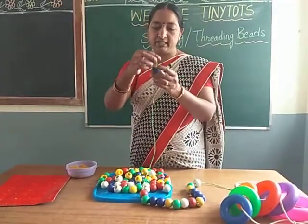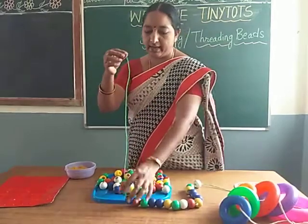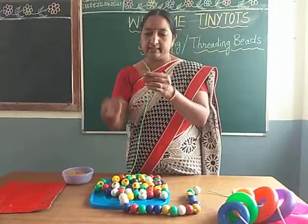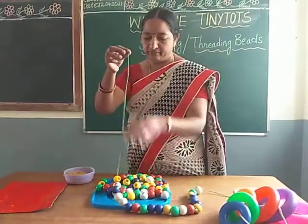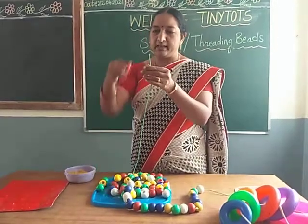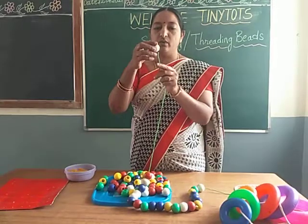Just thread all beads like this into this thread, one by one. Pass from this hole — there is a hole, isn't it? Just pass like this.